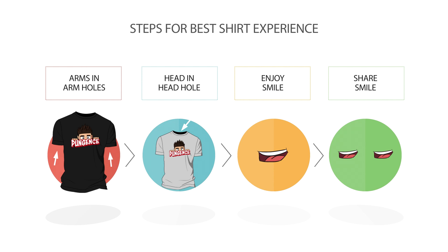If you follow these simple steps, you will get the most out of your shirt wearing experience. If you skip any of these steps, the shirt will explode.